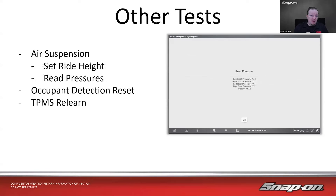Other applicable tests include: air suspension — set ride height, read pressures for diagnostic purposes; occupant detection reset for the passenger seat; and TPMS learn. Tesla does have tire pressure monitoring sensors, but they're a little different — they're actually Bluetooth low energy, not radio frequency like the other TPMS sensors you might be used to. They look just like any other TPMS sensor, but they do it a little differently.